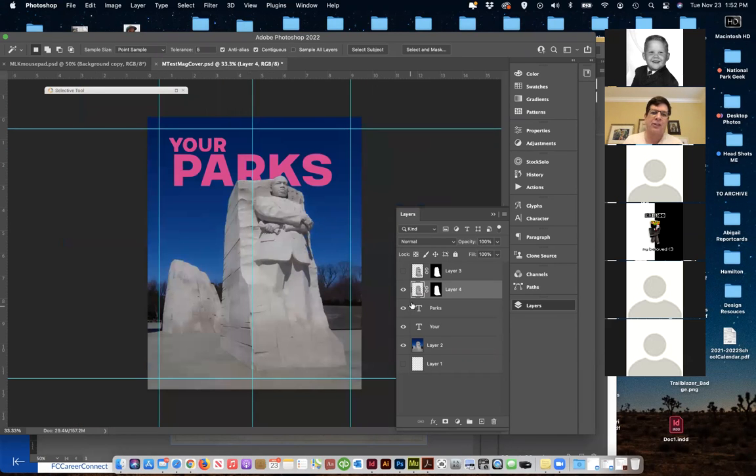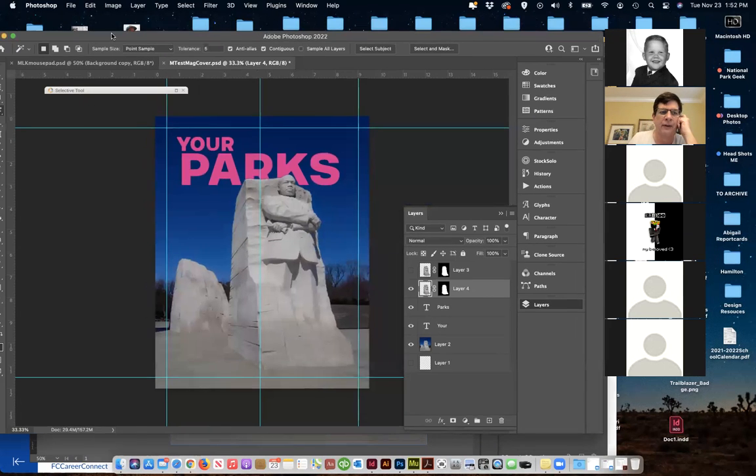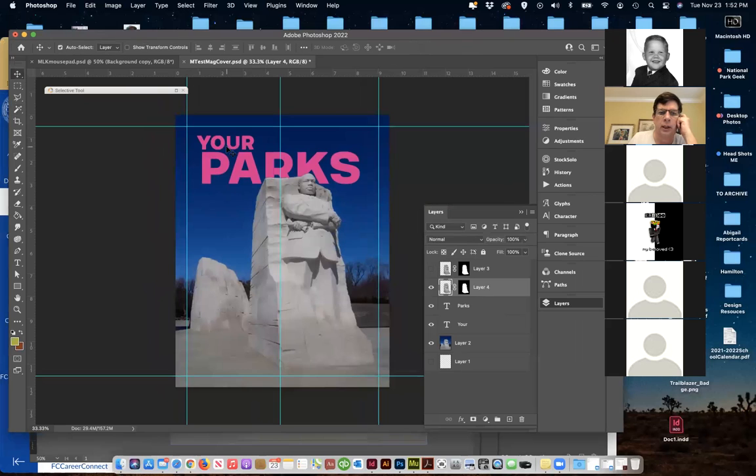The cool thing is the text is still live. So if I need to change it — whether it be shifting something around or changing a color — I can. I can just kind of make my changes there. Once I'm done and I'm happy with it, I'm going to save this.